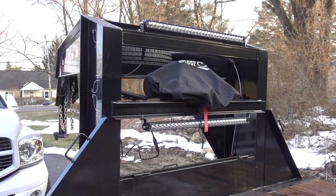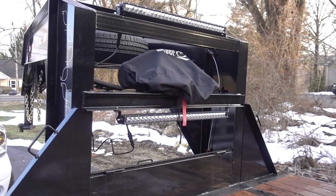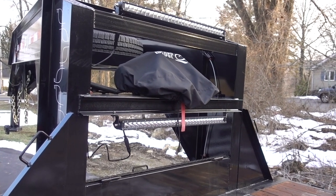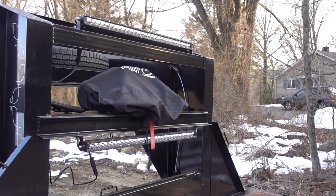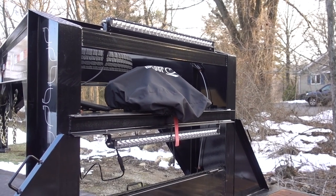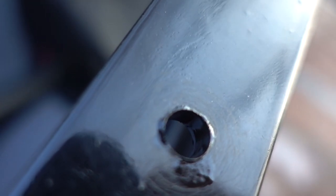I think it looks great. I think it's going to do exactly what I want it to do if and when I ever need to do loading at nighttime. I'm going to disassemble everything, get some paint, paint those holes. That is probably going to do it for tonight until I get some better hardware. Holes are all touched up — got them all painted inside there.